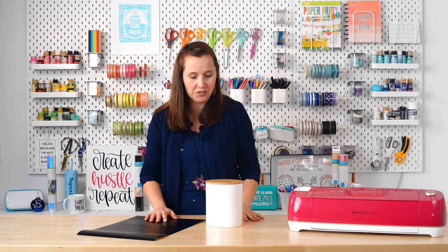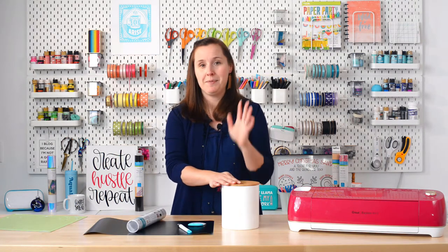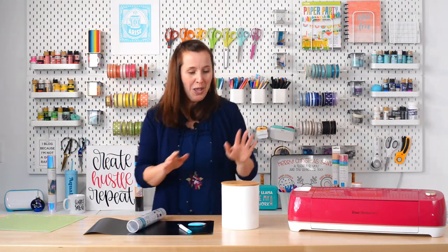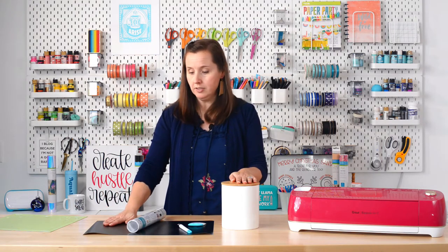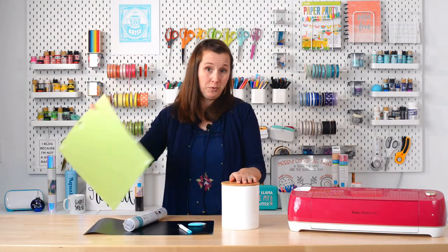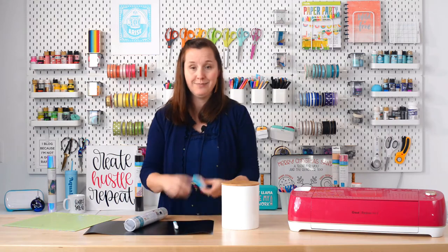Are you ready to make a project? We're going to do a quick project to show you how this works and get you feeling like you can do it yourself. I'm going to show you how to make this really cute coffee canister. For this project, you'll need the canister itself, your vinyl, transfer tape, a green or blue cutting mat, a weeding tool, and a scraper.